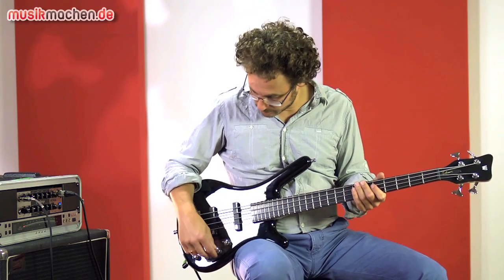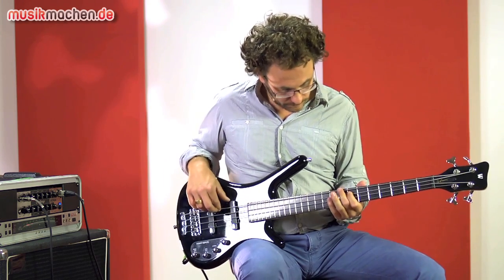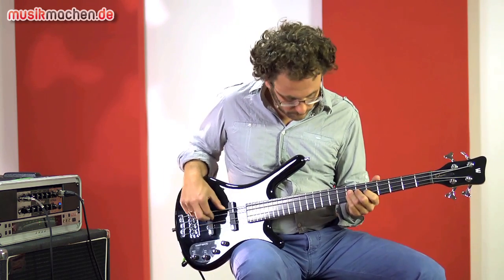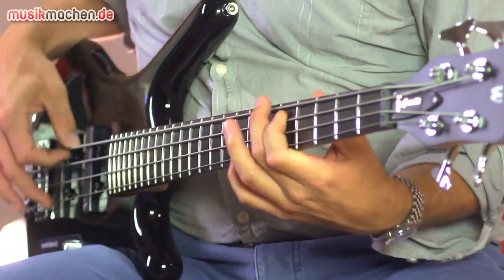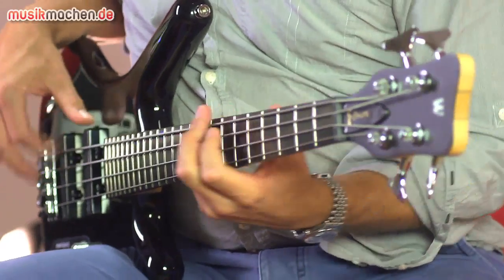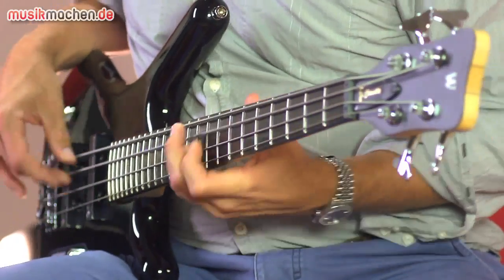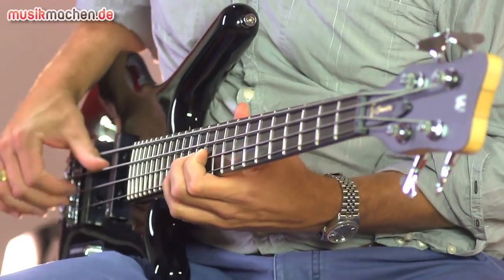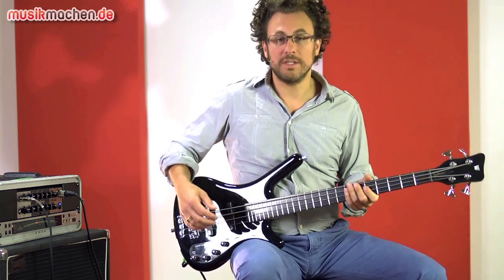Let's stay on this pickup and roll off the highs. A very deep sound.